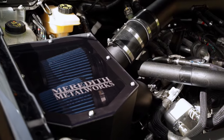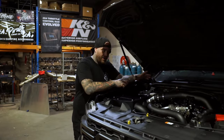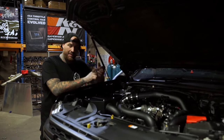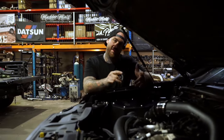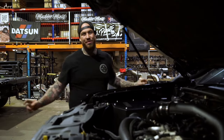This next-gen Ranger Raptor copped a twin pod airbox, twin five-inch snorks, and a three-and-a-half-inch intake that goes all the way to the turbo — heaps more acceleration, gets rid of all the sandwiching from the factory stuff, keeps all the factory sensors. And then we did a TurboSmart blow-off valve for the Subaru spec.